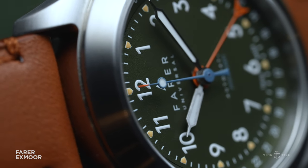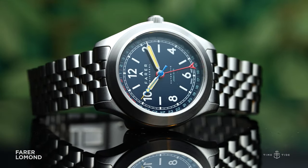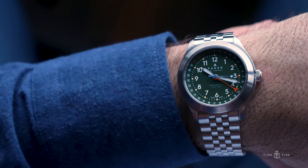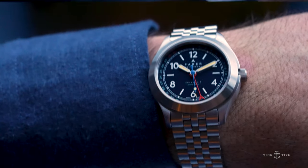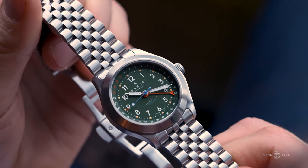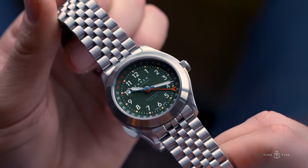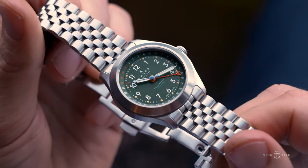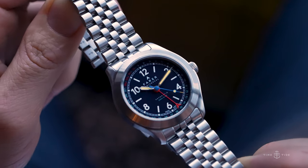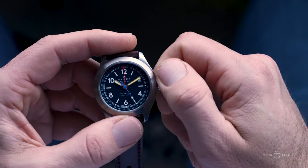The three different dials each have their own character: an olive green dial for the Exmoor model, a deep navy blue for Loch Lomond, and a crisp white for the Pembroke. All three references are named after different national parks across Britain, in a further connection to where these watches were born. As you'd expect from a classically inspired field watch, the dials feature bold Arabic numerals with healthy lashings of lume and highly legible hands. A slight departure from tradition is the pointer date display, which is a fantastic choice by Fairer.